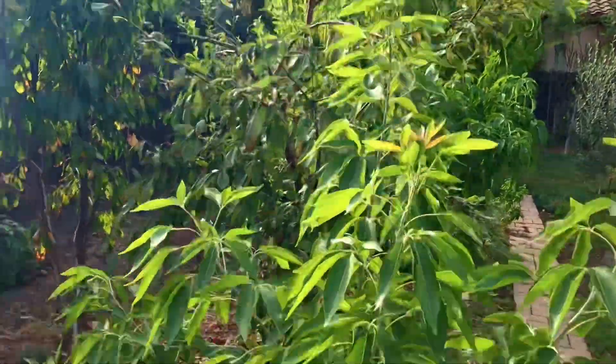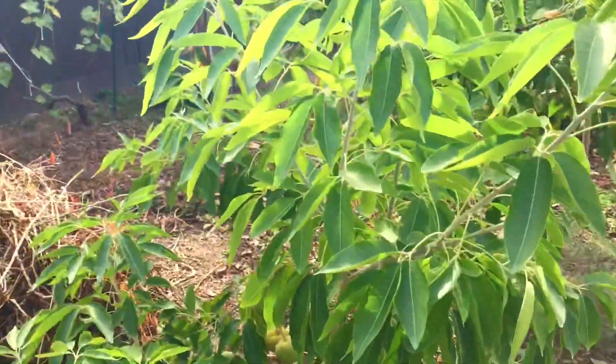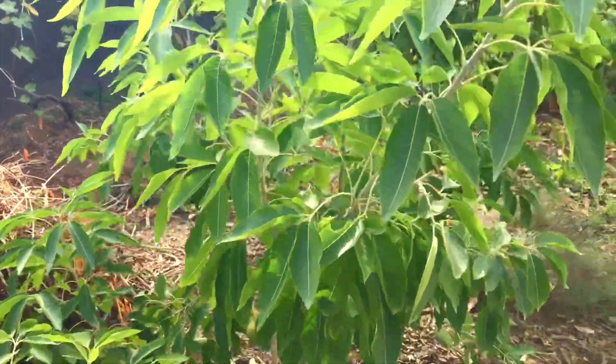Right now it's about six feet tall and I want it to get really tall — I want it to be at least 10 feet tall, full of sapote. I love sapote fruit.